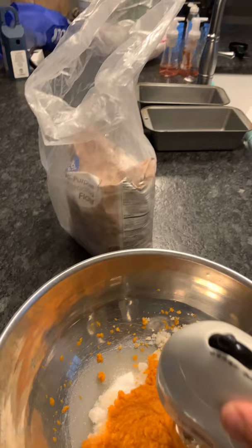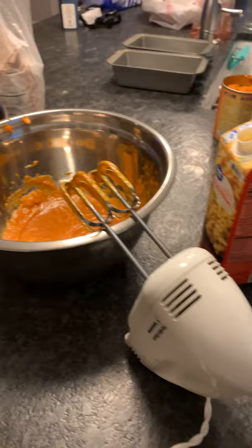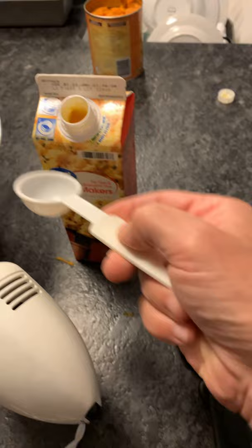Next step: beat at medium speed until smooth. Okay, that's enough. Here's something else I'm doing slightly differently. The recipe calls for one large egg. I don't have any eggs — I decided not to buy any because I've got egg substitutes. So hopefully this will work. And if it doesn't, boy, you're going to hear about it. So instead of one egg, it's three tablespoons of this stuff into each.